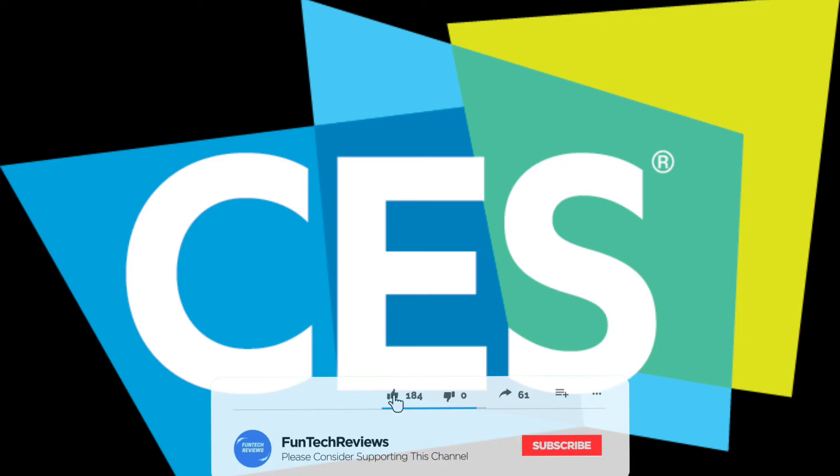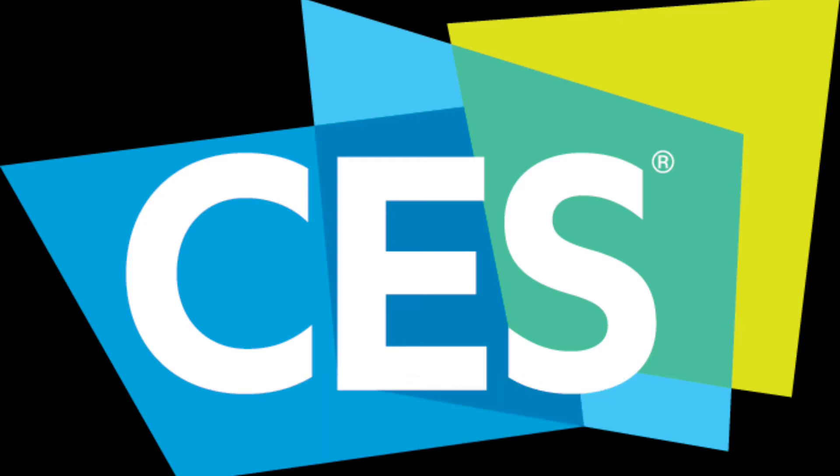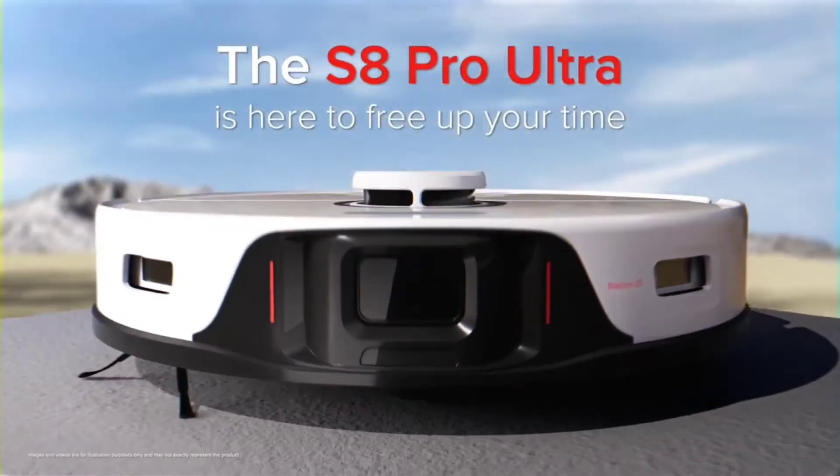What's going on everybody, Fun Tech Reviews here. Just wanted to come on and show you some new products that were announced at CES by Roborock. Let's go ahead and get into it and see what the three new products are all about and their features.